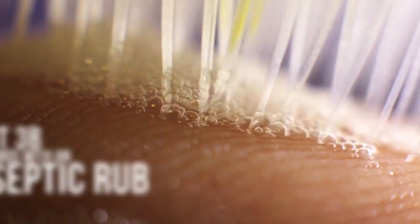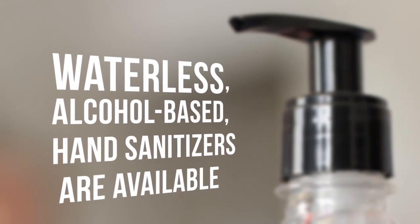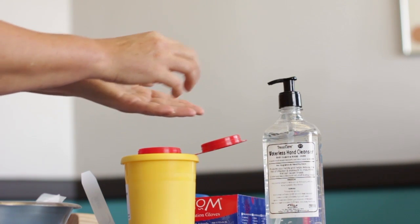Project 3B – Cleaning Hands with Antiseptic Rub. Waterless, alcohol-based hand sanitizers are available. These appear to be an effective alternative for routine sanitization of uncontaminated hands.